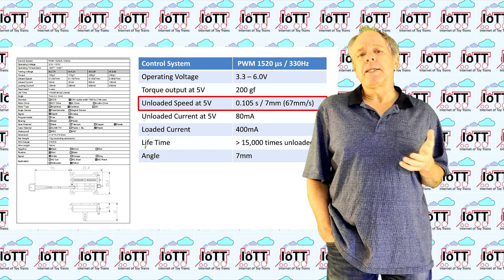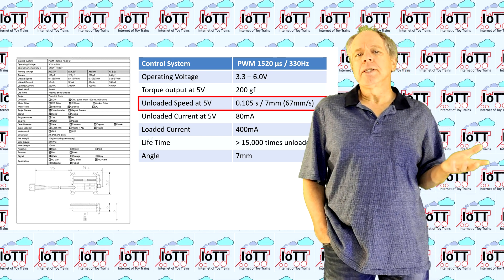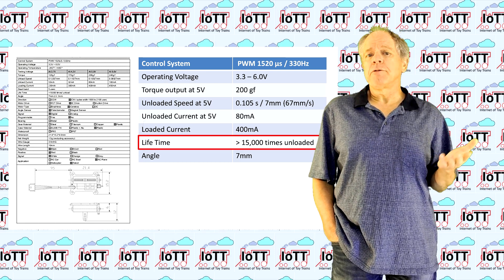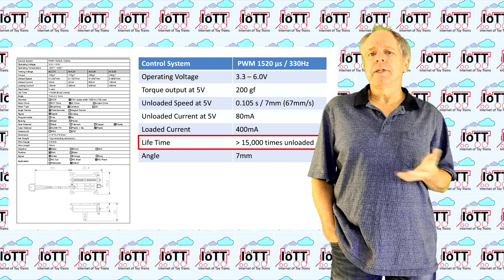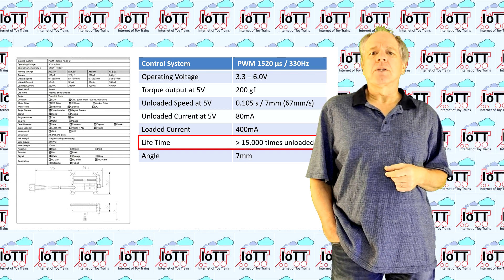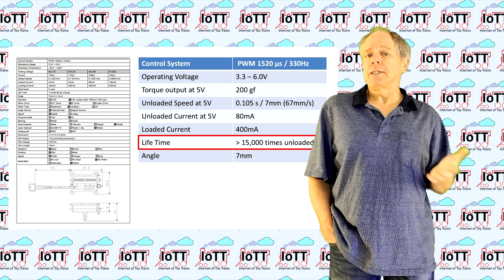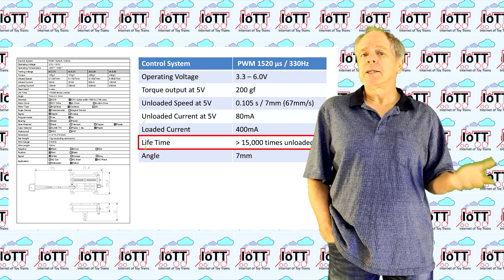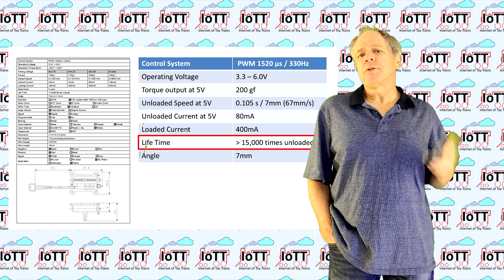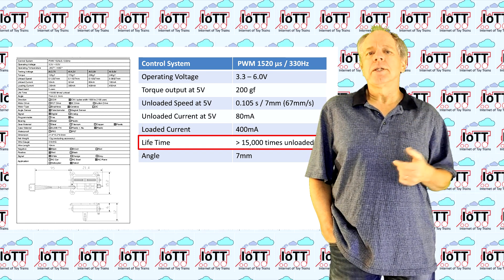The maximum moving speed at 5 volts is 67 millimeters per second with no load. The lifetime is indicated as more than 15,000 times, but it is not clear whether these are single moves or complete cycles. When continuously operated at unloaded maximum speed, this results in a lifetime of 1 hour or less, compared to about 100 hours of continuous operation on an SG90 servo. From that datasheet, I conclude that this servo is more for occasional movements than for continuous operation.